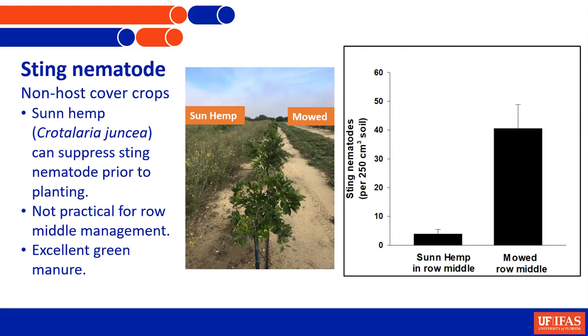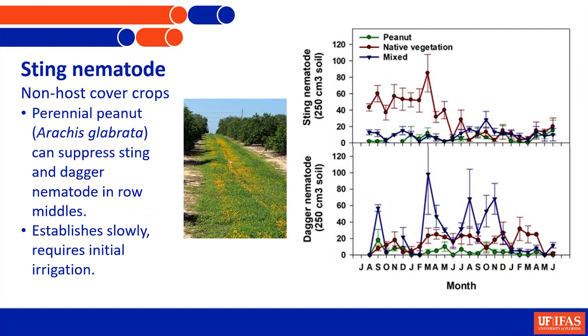In that situation you could look at perennial peanut, which is doing just as good a job. It's a low-growing decumbent plant. Both sun hemp and perennial peanut fix nitrogen, so they're beneficial from that standpoint as well. In CRDF-supported trials, we've been really happy to see that where we have perennial peanut growing, sting nematode populations are suppressed - even where we don't have really good stands of perennial peanut, we're still getting pretty good control.